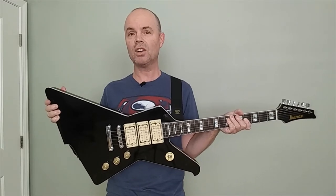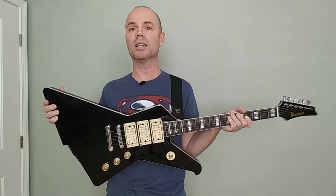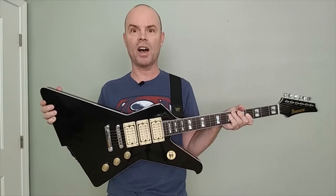I got this Destroyer Phil Collins Def Leppard replica guitar on AliExpress one year ago. Am I still happy with my purchase? Let's find out.